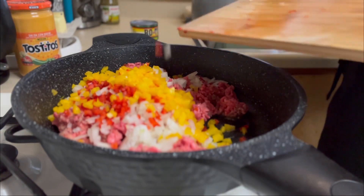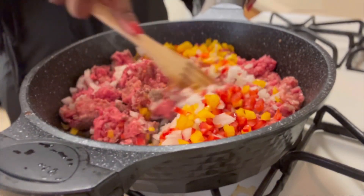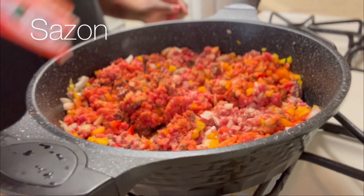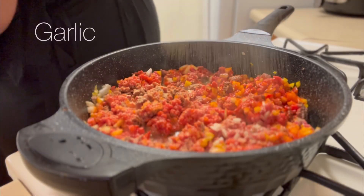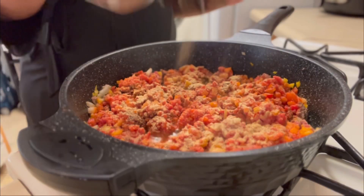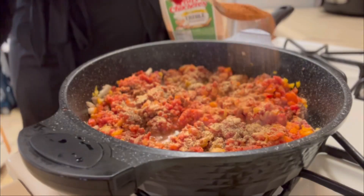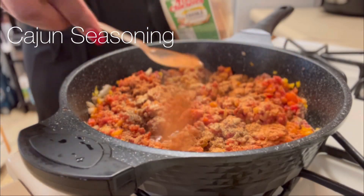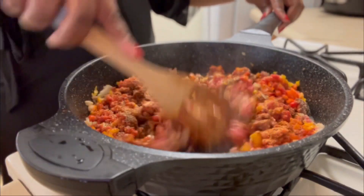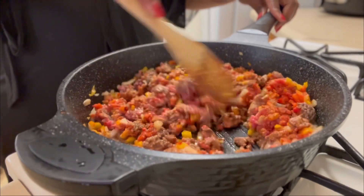We're gonna let those simmer down with the meat and cook all the way through — our veggies are gonna be translucent. In goes some seasoning, here comes some garlic — sprinkle to your ancestors tell you to stop. In goes some black pepper and my favorite in everything I use: my Cajun seasoning. Mix that up very well and make sure your meat is cooked completely through.